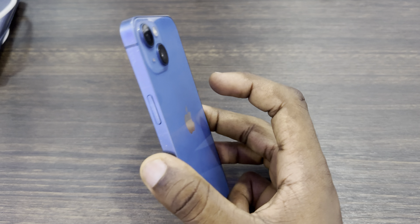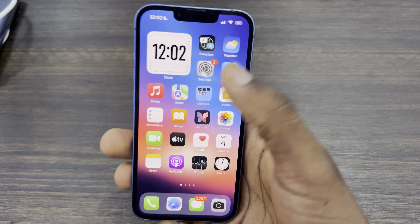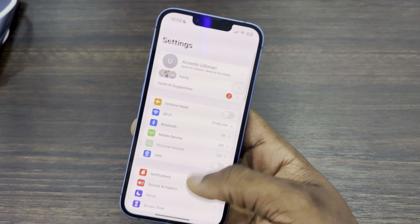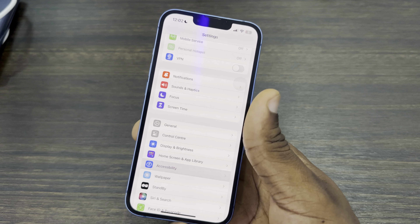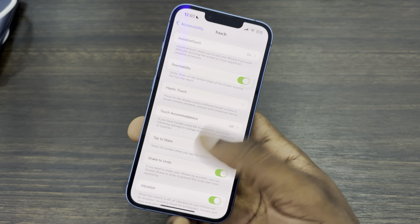The first thing you need to do is head over to your Settings app on your iPhone, and scroll down to Accessibility. Once you click on Accessibility, click on Touch.